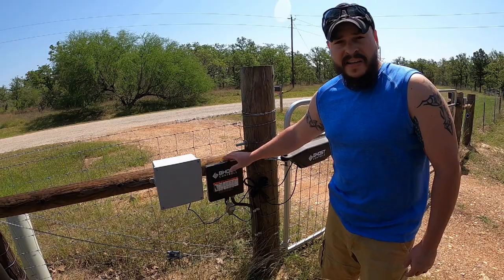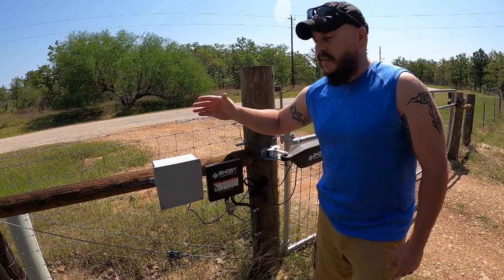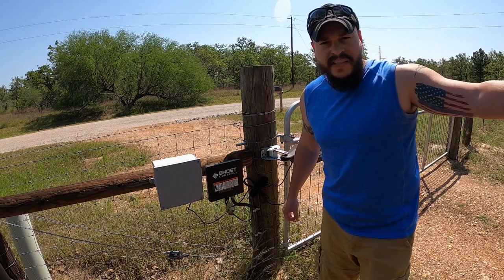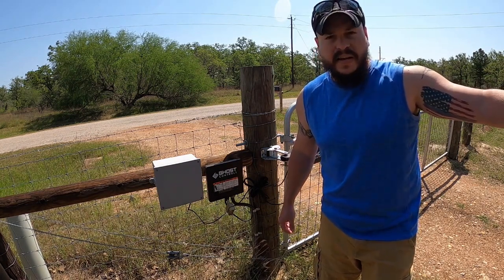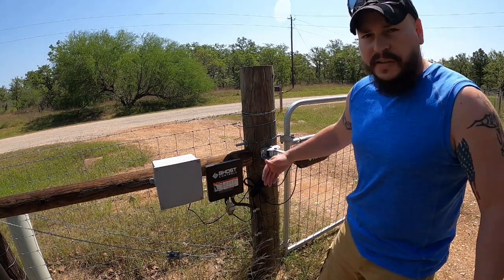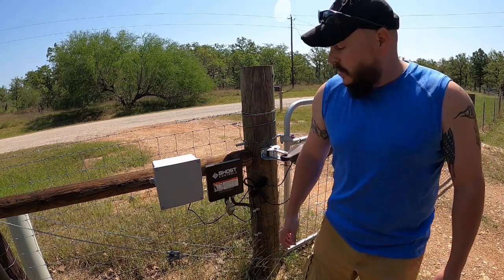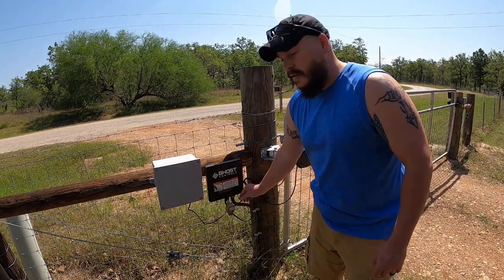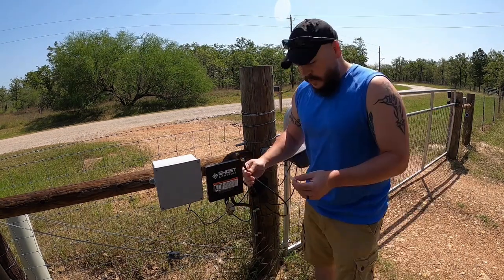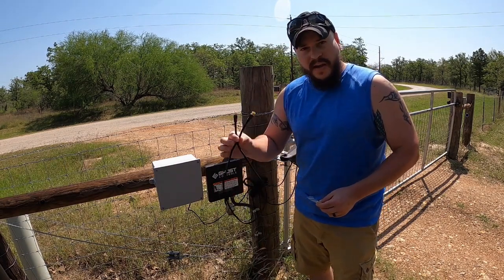I'm going to extend the antenna on this controller box. I'm hoping that we get a lot more range coming down the road so that this gate can be fully open by the time we get to it. I'd also like to be able to open it from inside the house, from the kitchen area — right now sometimes it works, sometimes it doesn't. So we want to extend this antenna to hopefully get a little bit more range and comfort out of opening this gate from a distance. This wire right here is the one we're going to remove and extend with a simple coax cable.